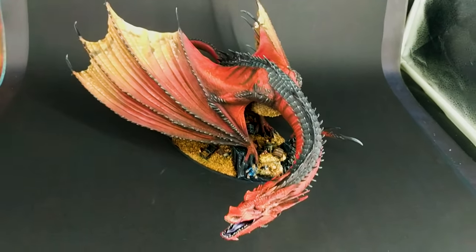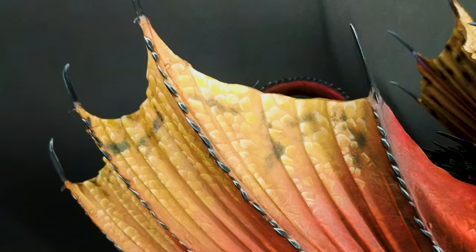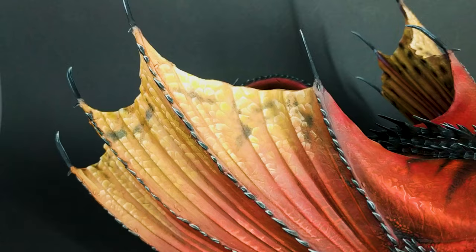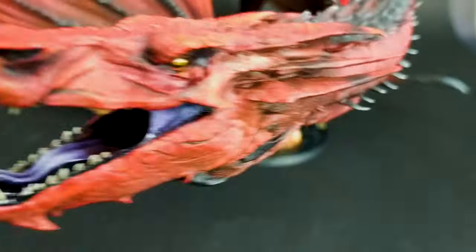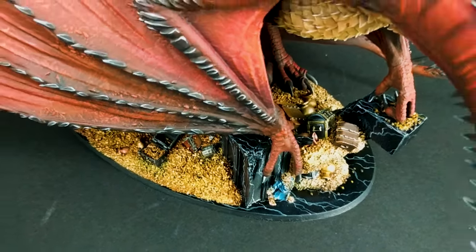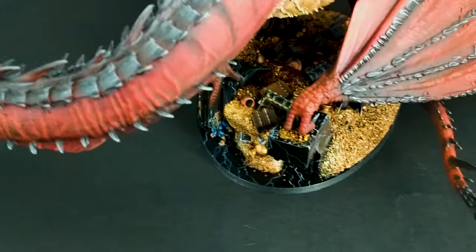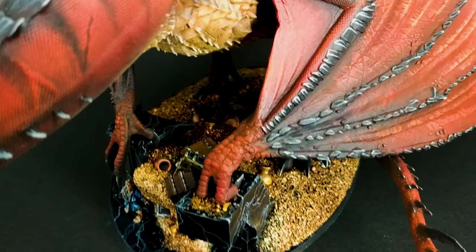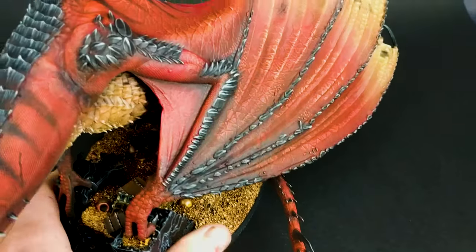This is a box art painting. We would like to show you the really nice edges of the wings, the burn marks — it looks really, really cool. Here is a tiny miniature of Bilbo Baggins, and there are really cool stone cones that he's standing on, and a lot of gold coins. Let's see the back of the miniature.